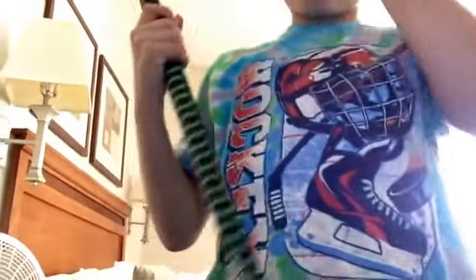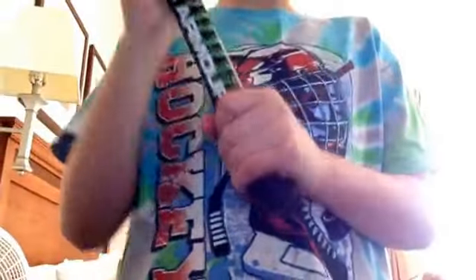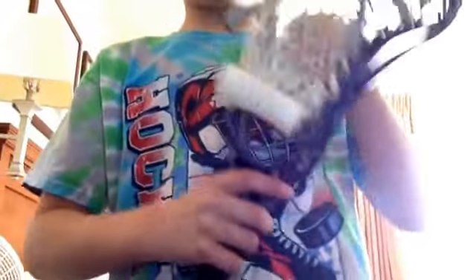Let's get started with my backup. My backup is a Warrior underarm or Strategy shaft. I got it in a complete stick just because I like the shaft only for 50 bucks, so it came out nice. It's got a rubbery grip on it, which is nice, so I use it just for my backup.